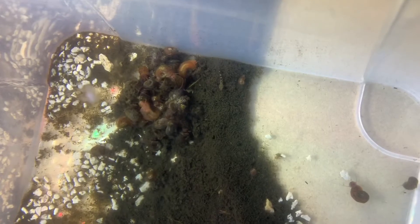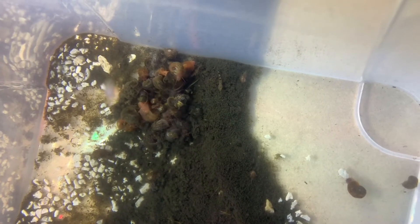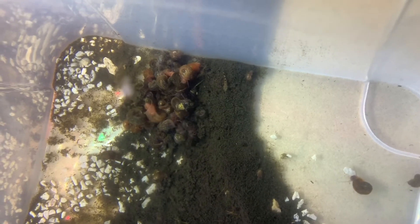If you remember from my Scuds experiment part one — I'll link that video — I had what I thought was a fish fry. It turns out that little fish is a reticulated hillstream loach, so that's a hillstream loach fry. You can see it just doing its thing in there. They look pretty interesting as fry.